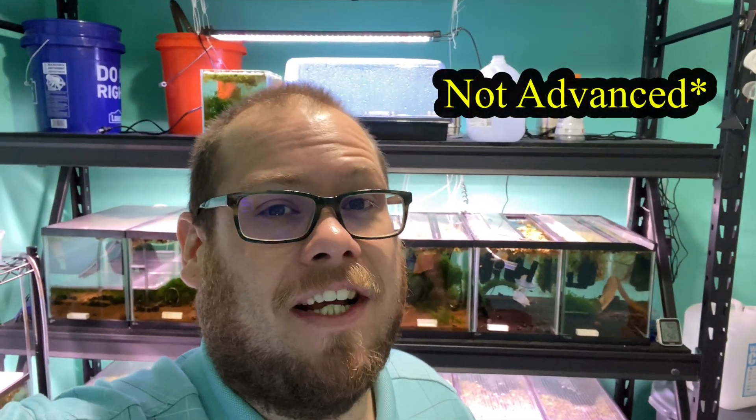Hey everyone, Kyle here from Poseidon's Pet. So I had a little bit of a setback in the shrimp room. I lost some of my black Advanced and Nashies, which is heartbreaking because that was one of my favorite tanks. I had some alder cones or some almond leaves with a contaminant on them and it took out a few shrimp in a couple of tanks, and that just happened to be one of them.